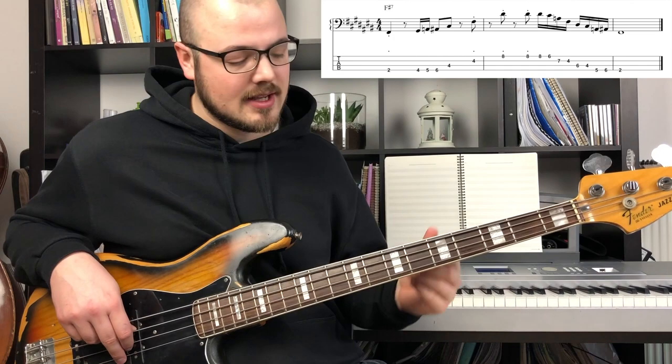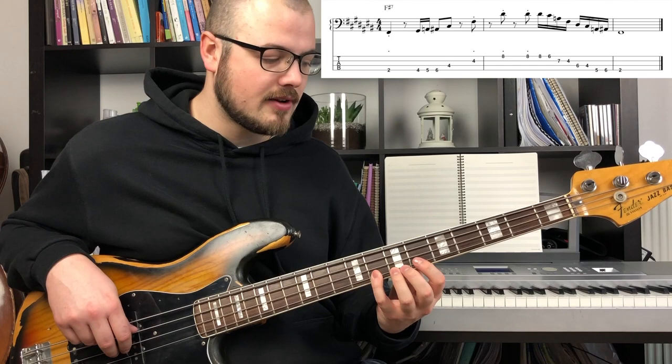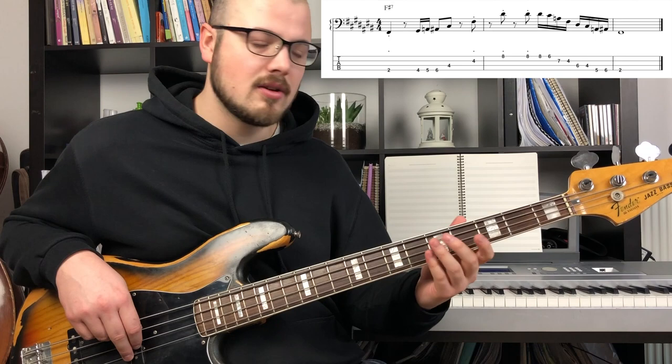Now the second part — in the second part he plays a descending line starting on the major 6th of F sharp, which is a D sharp. So it's the 8th fret on the G string. It goes 6, 5, flat 3, 1.